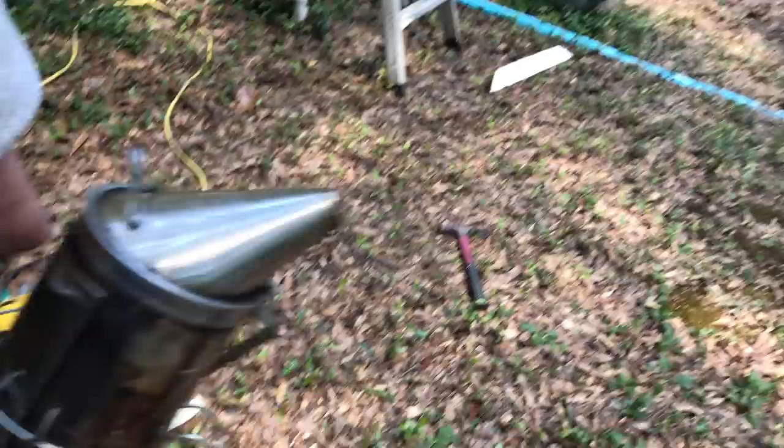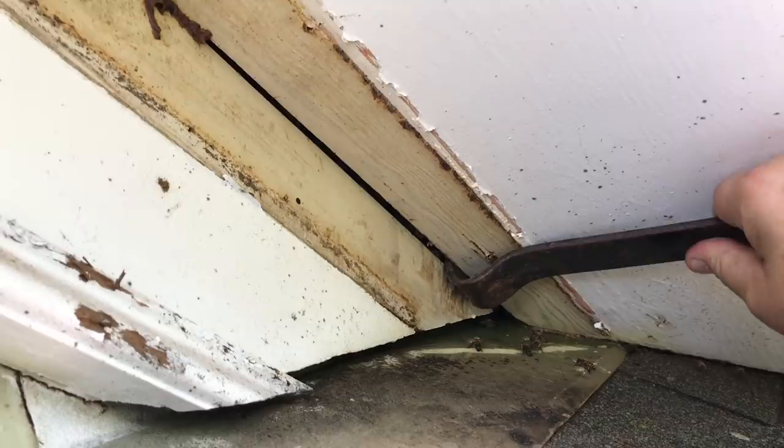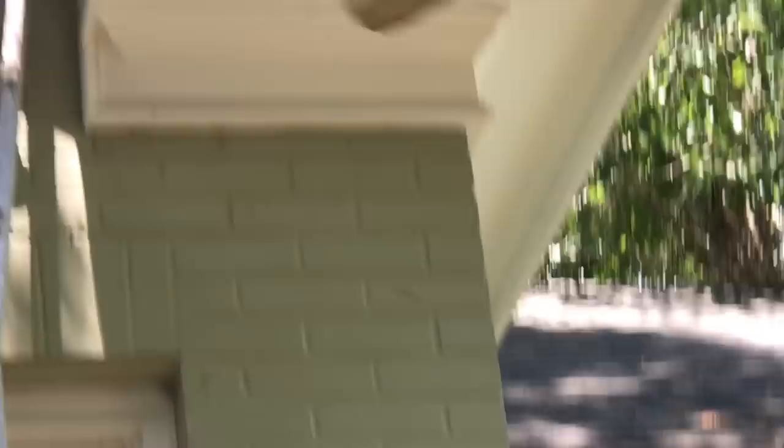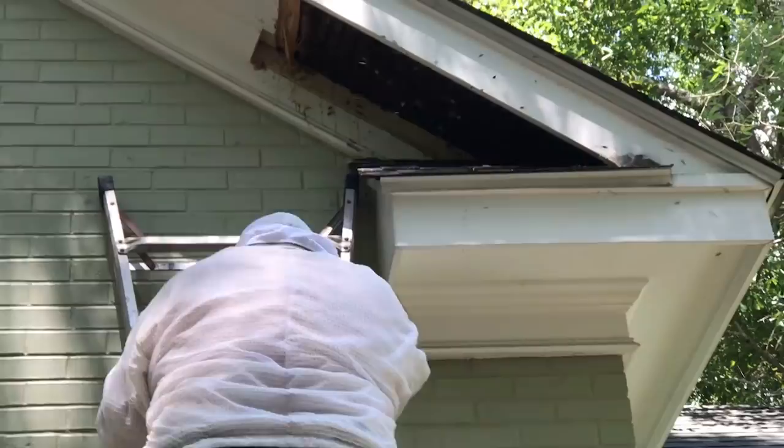I'm going back up to finish pulling that soffit out. Squirrels have been chewing there — squirrels are bad about getting up in these spots and chewing holes. They've got honey dripping out of the soffit already and all I've done is stick a nail bar right up in the edge there. They built that like they didn't want it to come apart. My neck and shoulders are killing me — that's why nobody likes to do these overhead soffit removals. It's hard work.